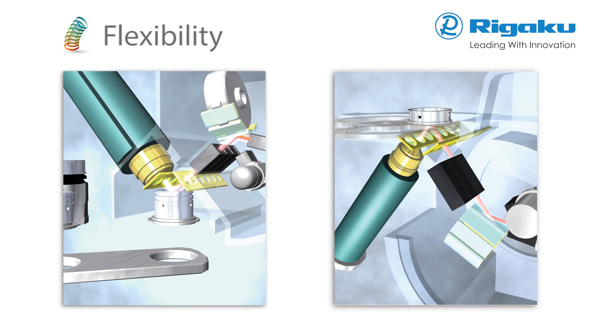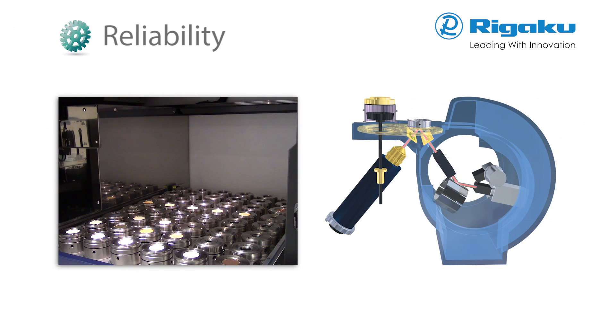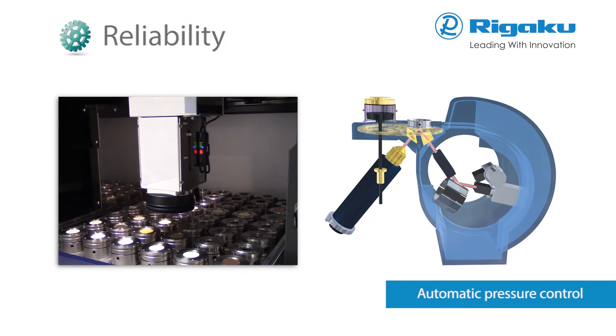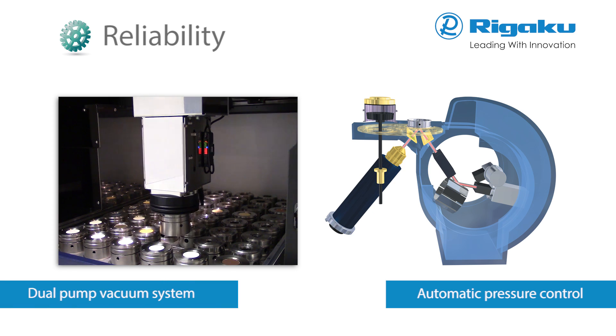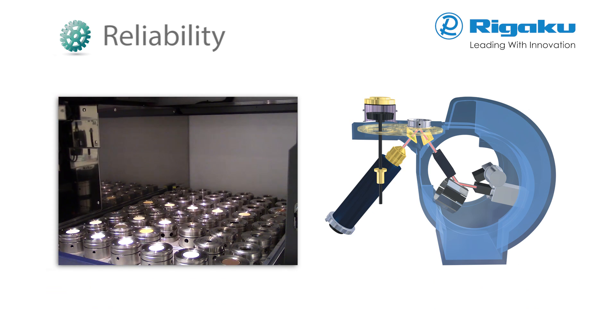The ZSX Primus series of elemental analyzers offers a choice of tube above or tube below optical configurations for maximum flexibility. Rigaku XRF spectrometers are the most reliable in the world. Each ZSX Primus series spectrometer includes automatic pressure control and a dual-pump vacuum system.